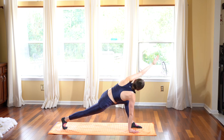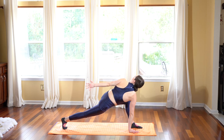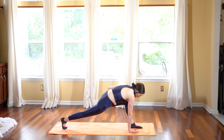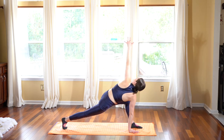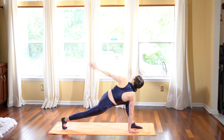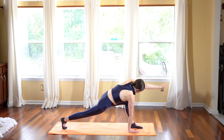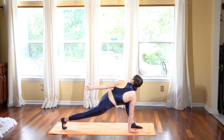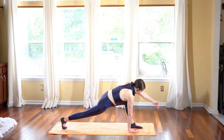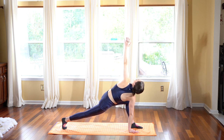As we inhale, we're going to crunch our left elbow to our left knee. And exhale, reach straight back. Inhale, squeeze and crunch. Exhale, reach up and back. Repeat several times, squeezing on the inhale and reaching back on the exhale. Finally, exhale, reach back and hold this twist as you look back towards that hand. Lift the left arm straight up to stack over the right.